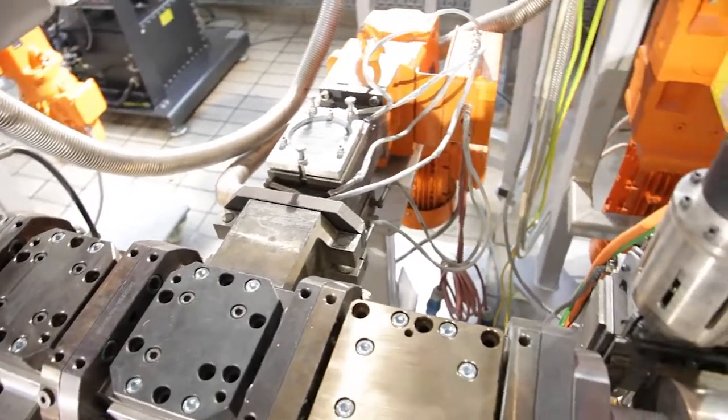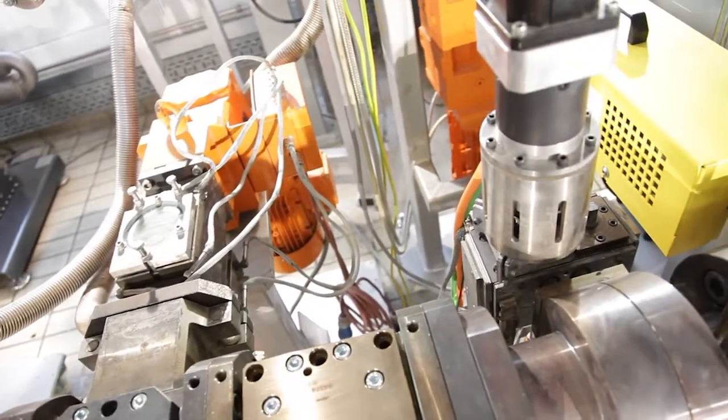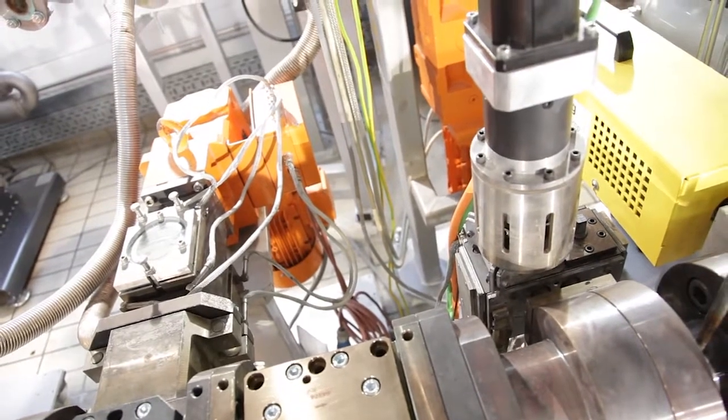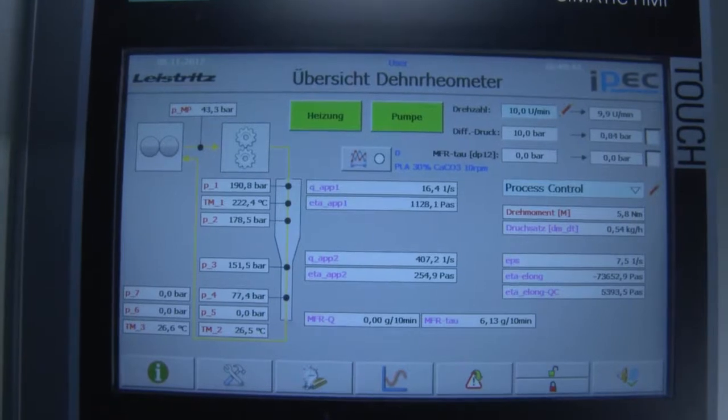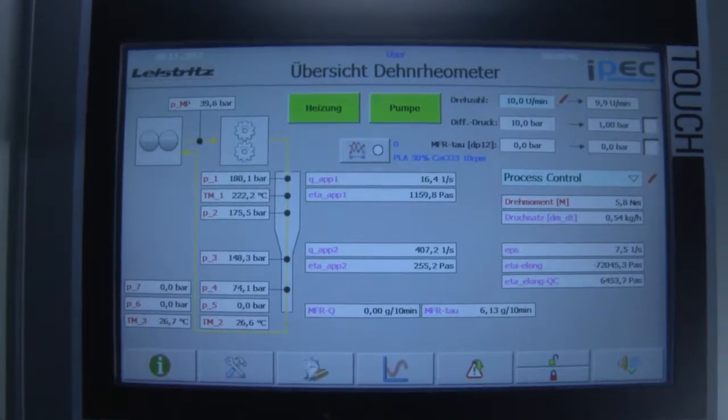After the extruder, we install the new light-street spirometer, which allows us to measure the shear viscosity and also the elongation viscosity of the compounded materials to have a perfect process control.